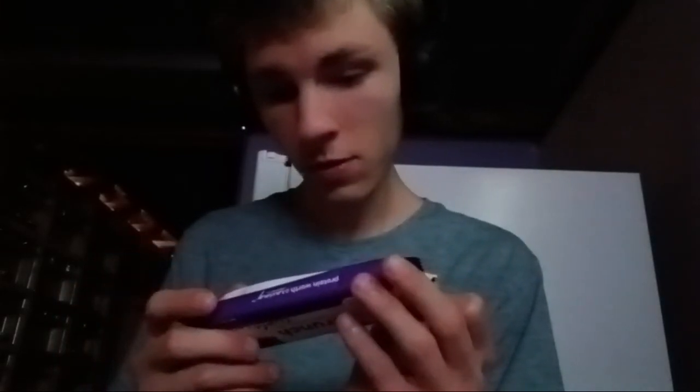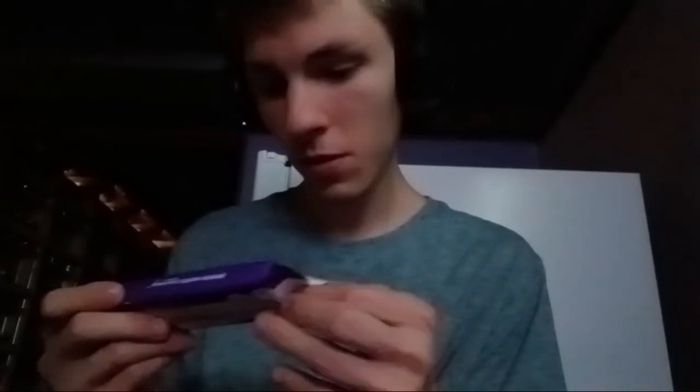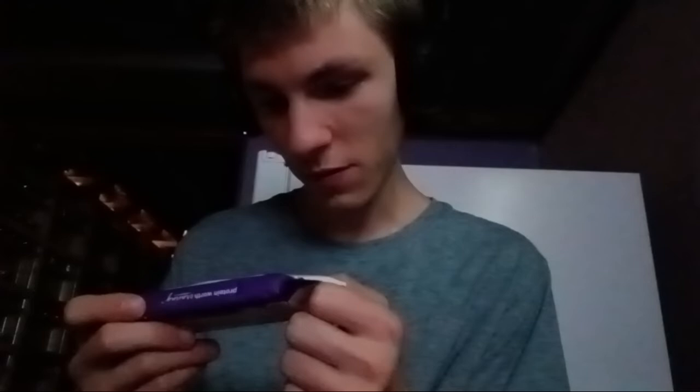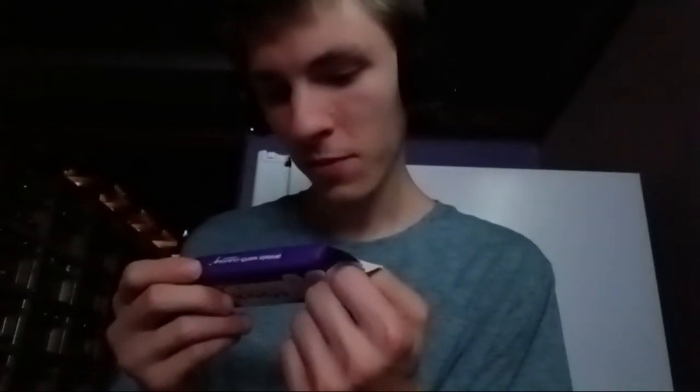1 gram of fat is 4%, 5 grams of fat is 4%, 15 grams of fat is 7%, 7 grams of fat is 35%, 15 grams of fat is 5%, 22 grams of fat is 5%, 13 grams of fat is 5%. 4% calcium, 8% calcium, and 4% calcium.